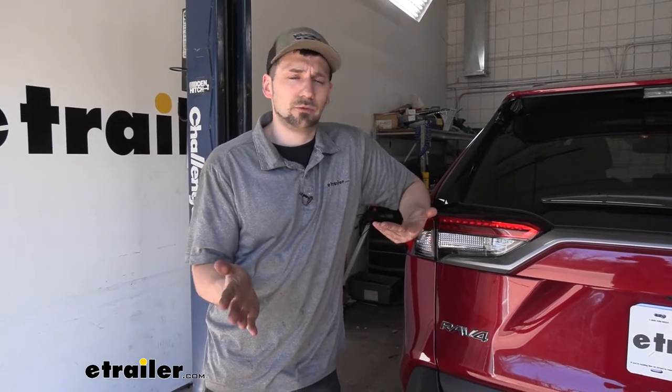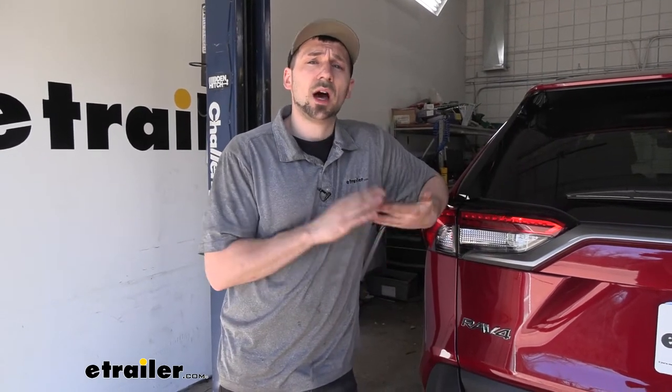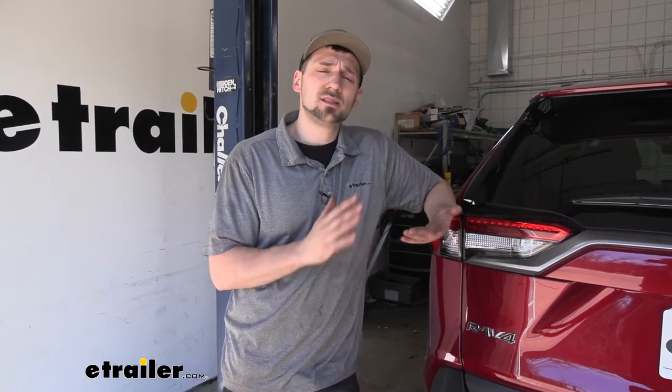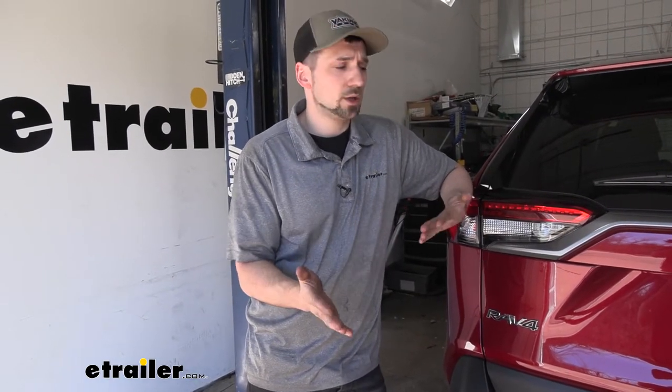In regards to installation, it's something that's going to be pretty straightforward — definitely something you can do at home by yourself because we're not going to need any special tools. This is definitely one of the easiest trailer wiring harnesses I've installed that connects behind the taillights. Everything is going to be plug and play, and the best part is we don't have to run that pesky power wire all the way up to the vehicle's battery because the battery on our particular model, since it is a hybrid, is going to be located in the rear hatch.